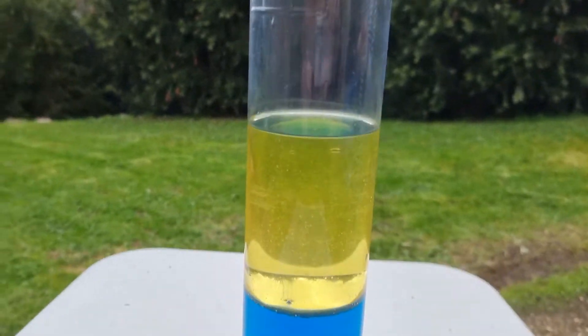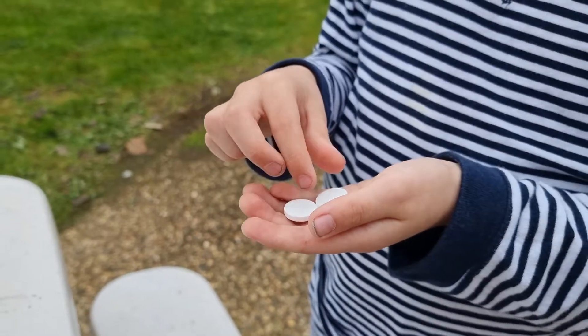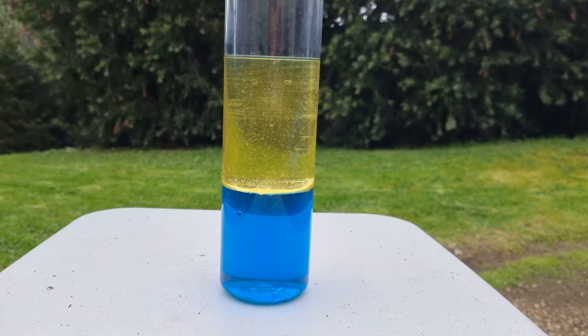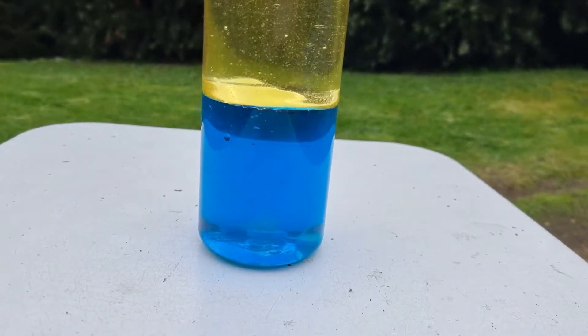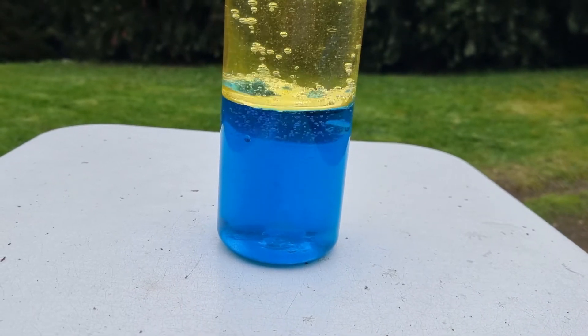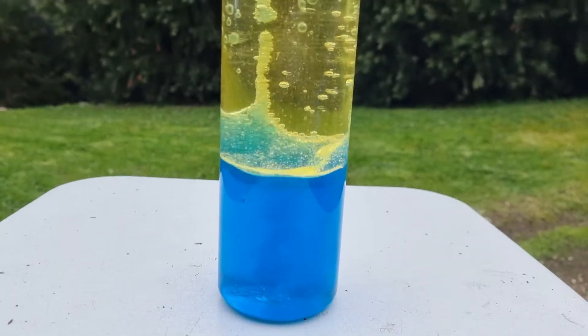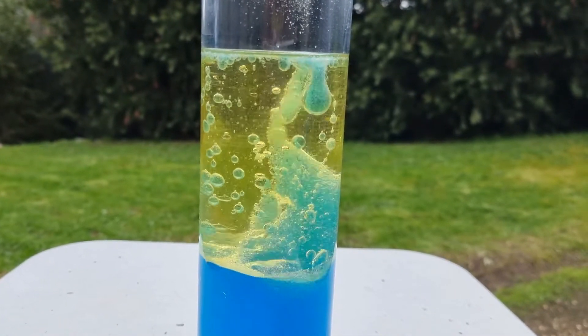So the liquids are immiscible and the oil is less dense. Now what do you have there? Some tablets — yes, three Alka-Seltzer tablets. Drop them all in! Now they sink right to the bottom because they're even more dense than the oil and the water. Does that look pretty cool, Kian?